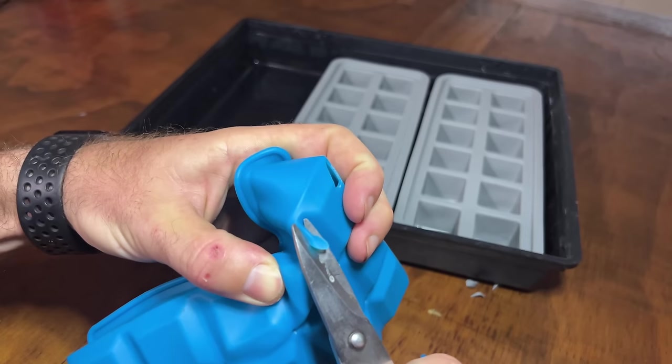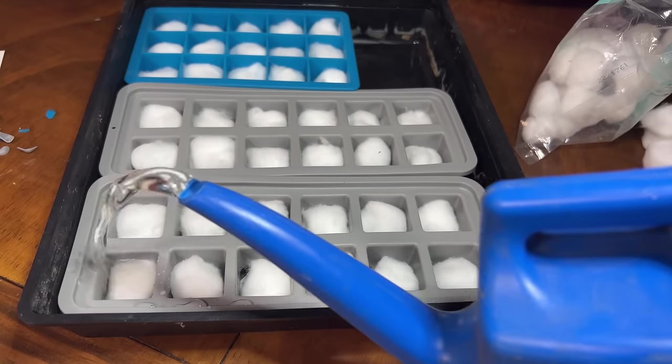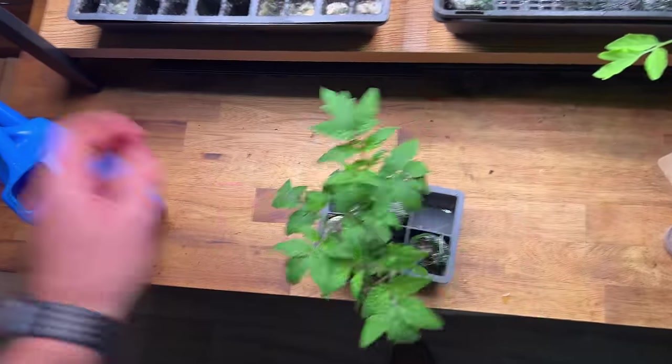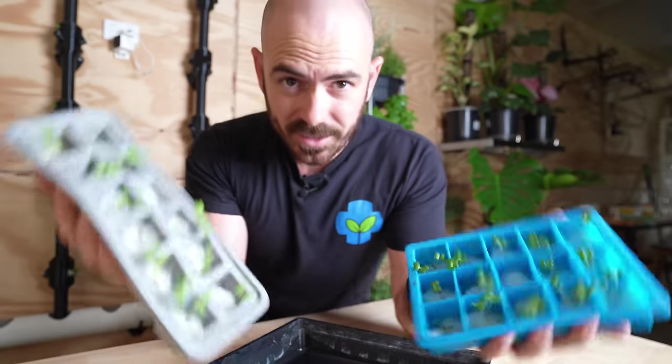Welcome back to Who Chose. Today I'm going to show you my cheap method for taking all your leafy greens from the seed stage through to system utilizing these.